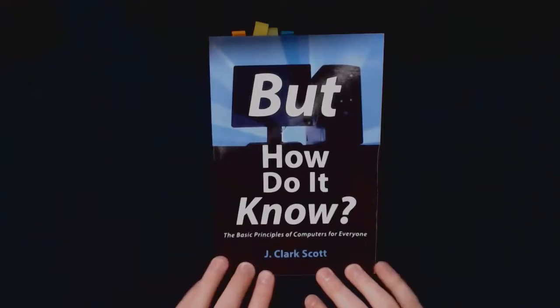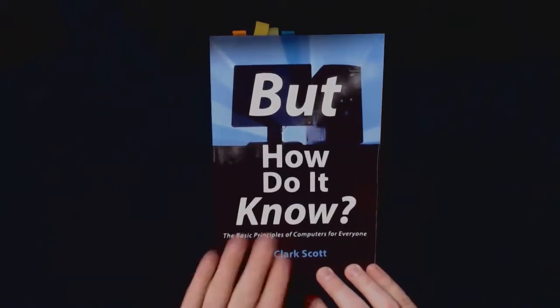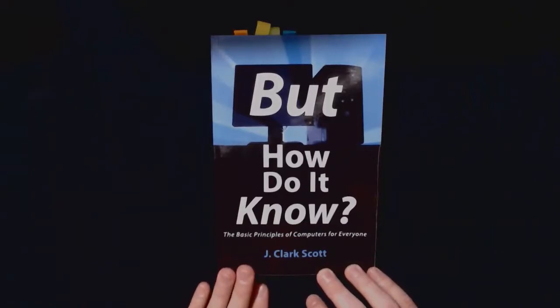First of all, if you don't have the book, get it right now. You can get a paper copy or an e-book — go over to John's site and you'll find all the links to where you can buy it, including on Amazon. I'll put links in the description box below. I've had the chance to exchange many messages with the author, John Scott — he's a really great guy, and he even agreed to share some of the schematics from the book, which we'll be using inside the videos.